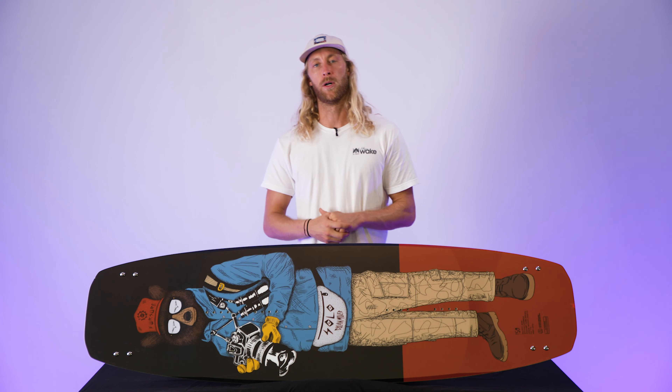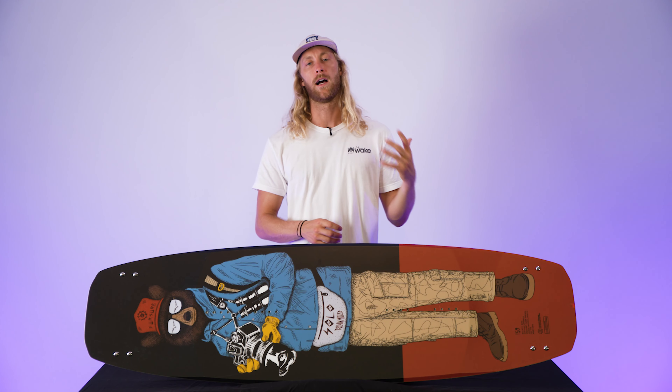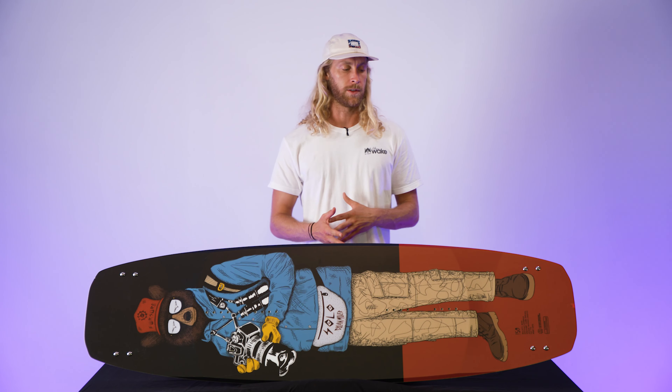Moving over to the next category is ollie — one through ten as well. One meaning there's no ollie, ten meaning it's a really good ollie. This board came in at a seven on the scale. I think it would have been higher, but sometimes those flex tips do flex out on you, so it's a little bit of a learning curve to figure out how to pop the board. But this narrow board and the tip and tail shape makes it really nice when doing ollies — once you get used to it, I think you're going to love it.